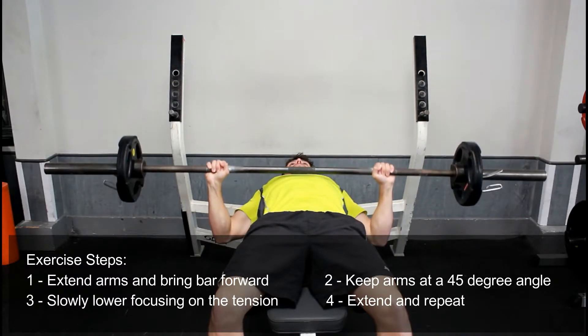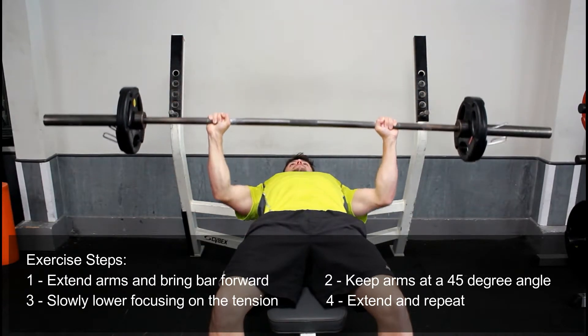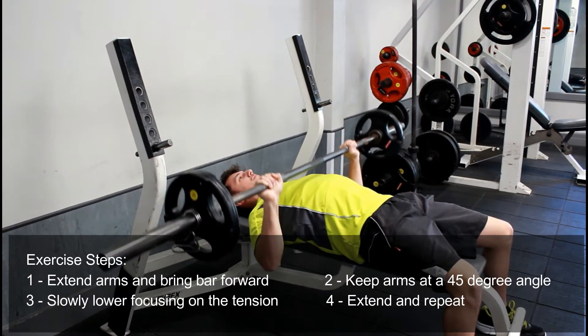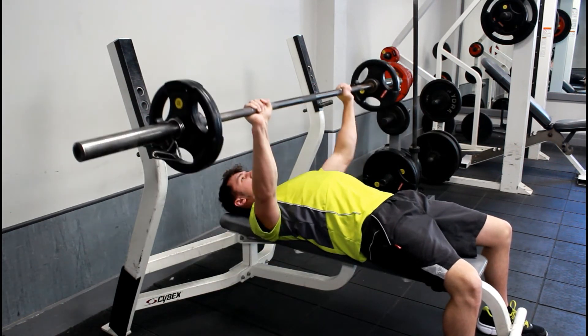From here, keeping your arms at a 45 degree angle, you're going to slowly lower down, keeping the tension on your chest and stabilizing your entire body. At the bottom of the movement, press back up extending the elbows and squeezing your chest. Repeat the movement, lowering back down and back up, keeping to the two second rule — two seconds up and two seconds back down.